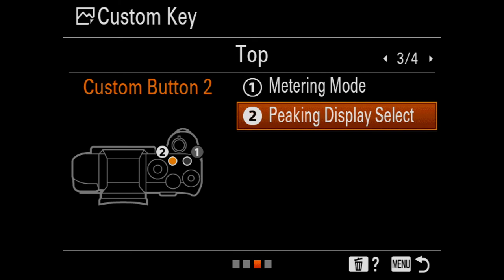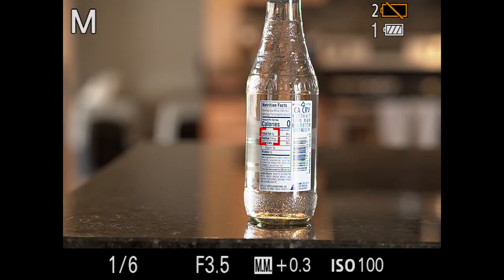I can't stress this enough: DMF works with a Sony lens on a Sony camera. I haven't tested third-party native Sony mount lenses like Sigma Art series, so I can't confirm it works there. But I want to show you a workaround if you're using a different lens system with an adapter.